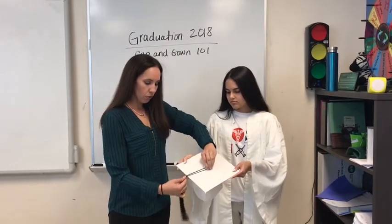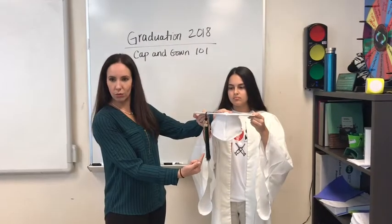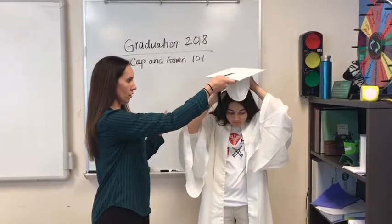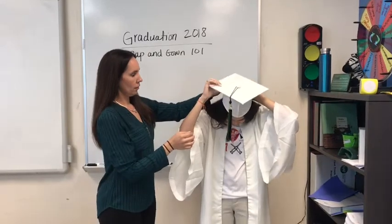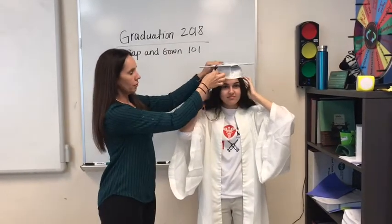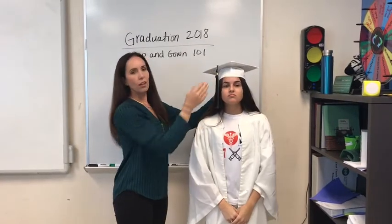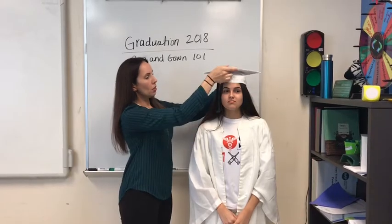Once it's on, it fits securely. Go ahead and put it on — there you go. It should sit about an inch above the eyebrows and the hat is supposed to be level, which of course can be a challenge. Let's take this off for now.